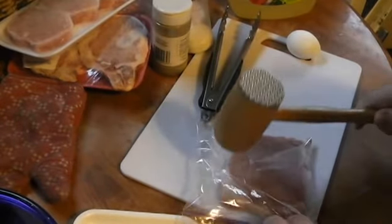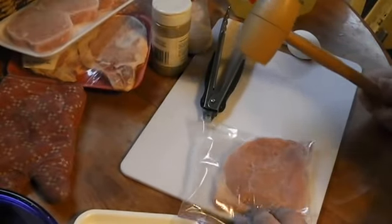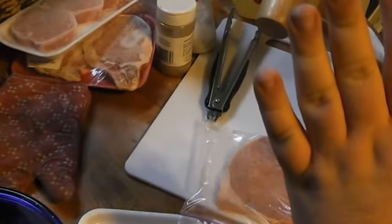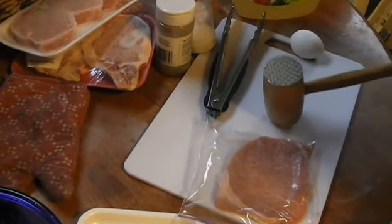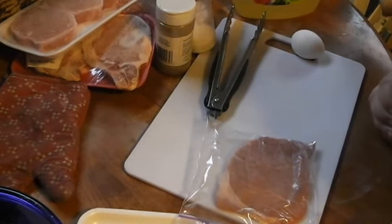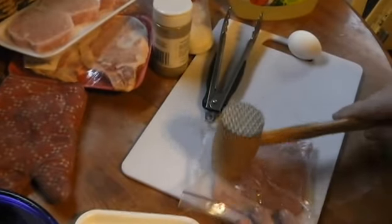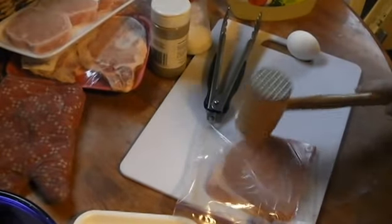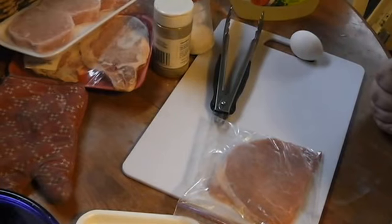I think we're almost there. Remember, we want it nice and flat — no hills and valleys. Also, putting it in the zip-top bag keeps things clean. Honestly, this keeps stuff from just shooting all over the place. If you just did this on the table, there'd be a mess to clean up. You might think this is beating a little too much — it's not. The surface area is actually increasing as I work it.